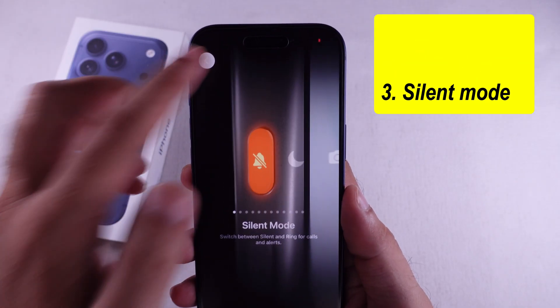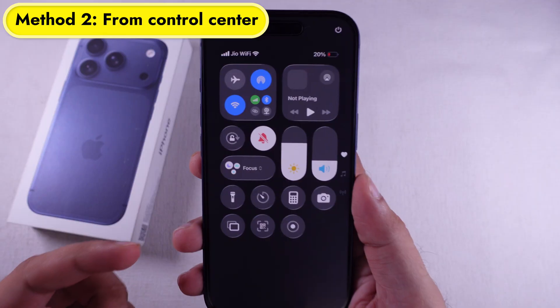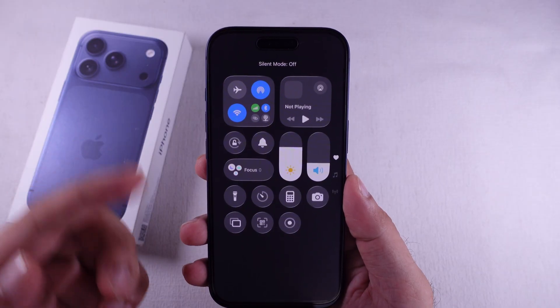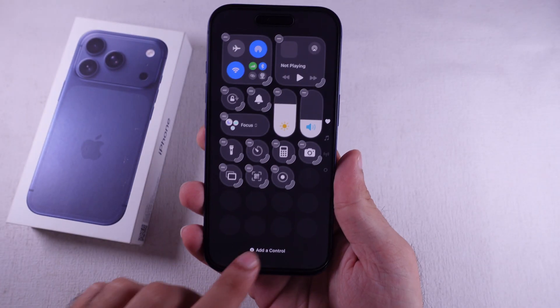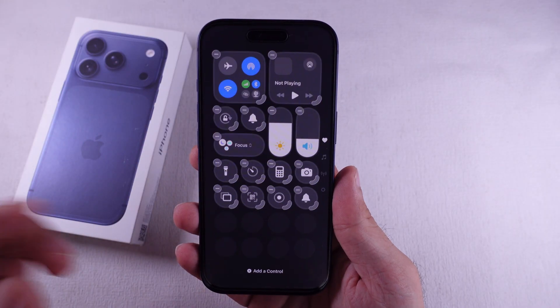Here's another way. Swipe down from the top right to open Control Center and tap the little bell icon. If it's got a slash through it, silent mode's on. If not, it's off. Easy. If the silent button is not there, tap the plus button at the top left corner, search for the silent button, and tap to add it to the Control Center. Now it's easy to use from the Control Center.